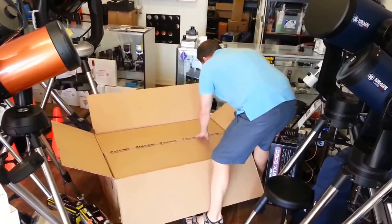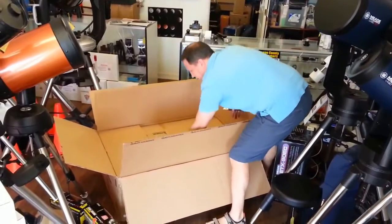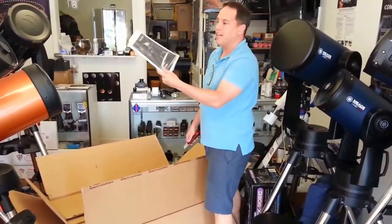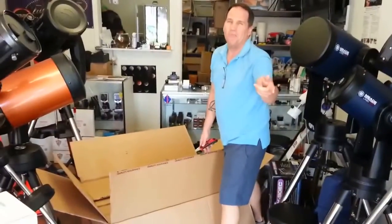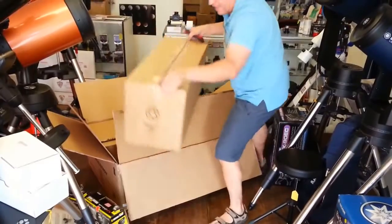Opening box number two — and here's the telescope. Look at this: instruction manuals! If you're anything like most customers, including myself, the first thing you want to do with the instruction manual is get rid of it. We'll probably need that later. This is the tripod box.